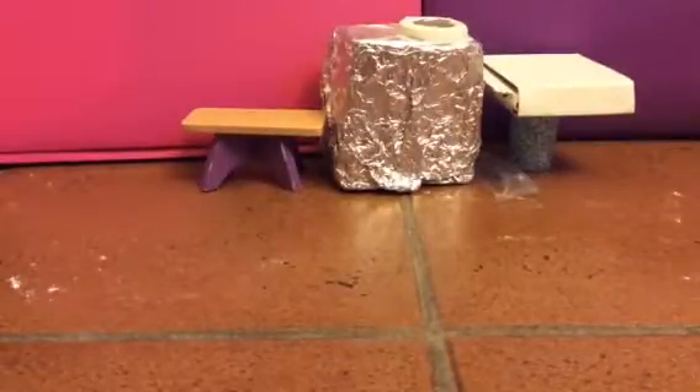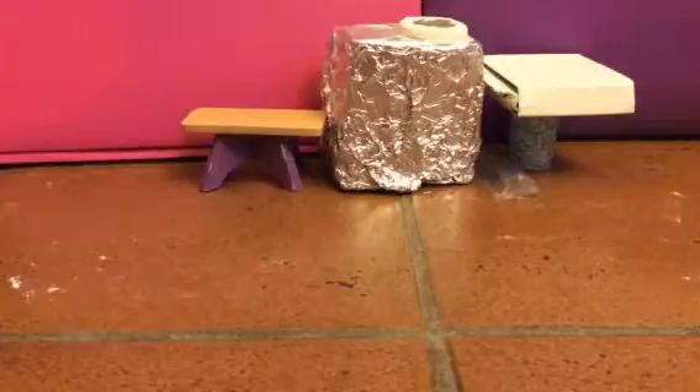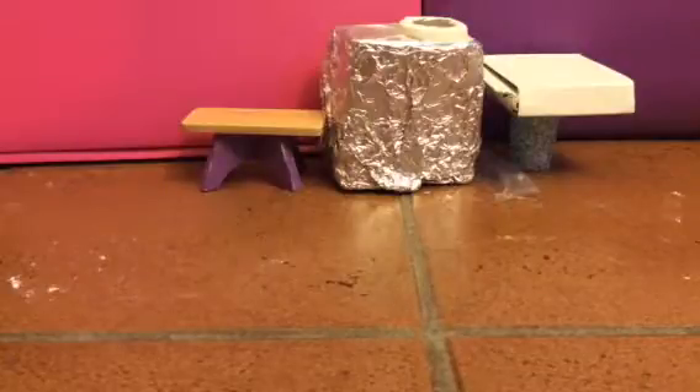Hey guys, Lexi here! Today I'm going to show you how to make a different kind of cake. The other one I made was kind of hard after the microwave and stuff, but my hamster still did like it. Today I'm going to show you how to make a different kind.